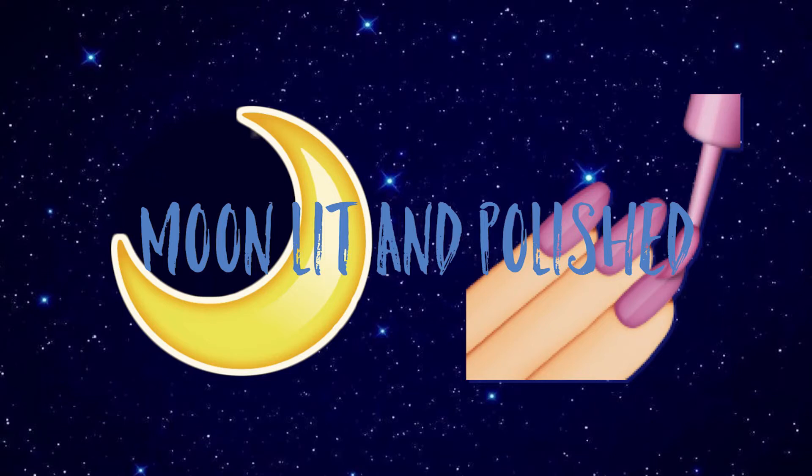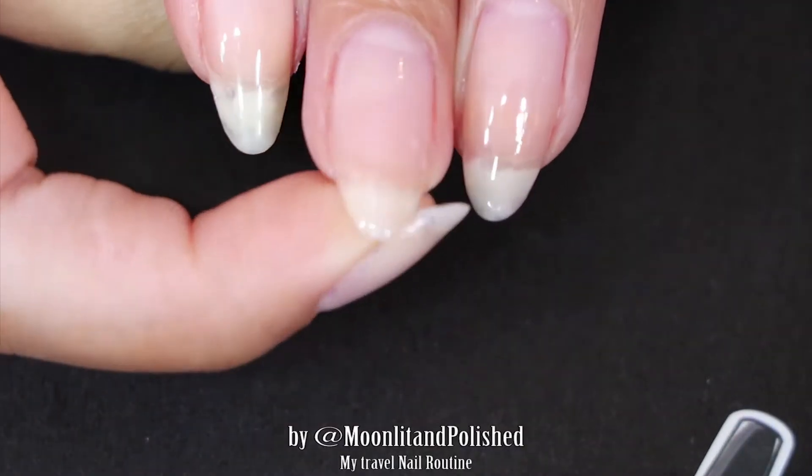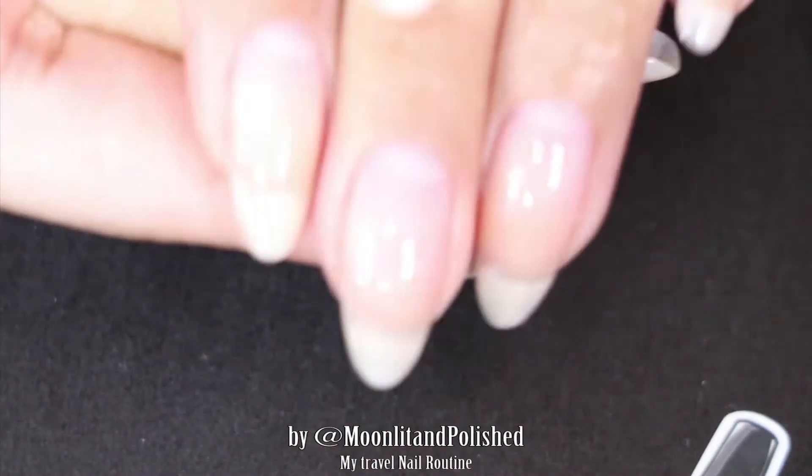Hey guys, welcome to another episode of Moonlit and Polished. In this episode I wanted to show you guys my travel nail routine. I'm going to Orlando this weekend for Mother's Day so I can be with all of the mothers in my life, and I want to make sure that my nails are safe for those three days since I can't bring all of my stuff and my vanity with me.